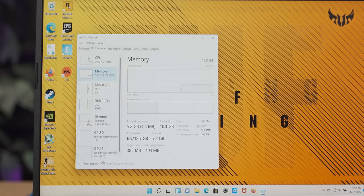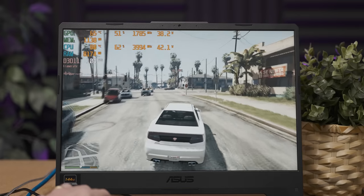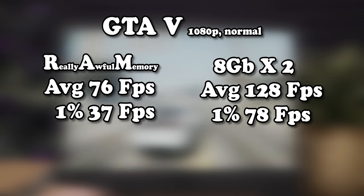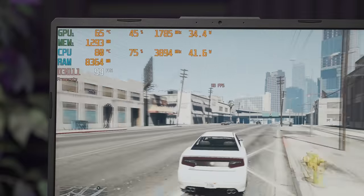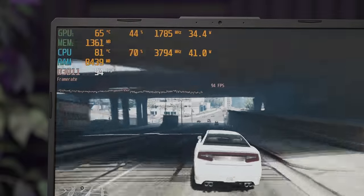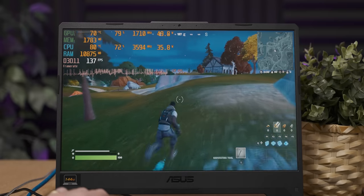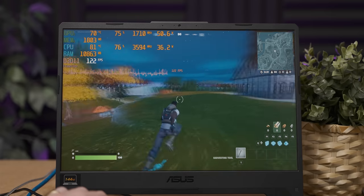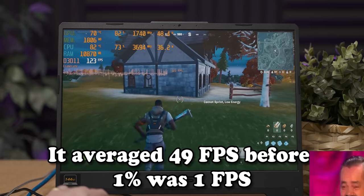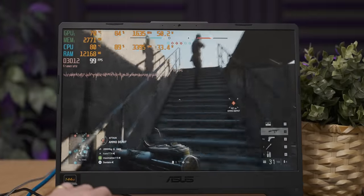After the RAM upgrade it's only running at 2666MHz, but it is dual channel and double the amount. Wow — that has made a huge difference. Our GPU is still being bottlenecked but we're getting a lot more performance than before. It's running at like 120 frames per second now!